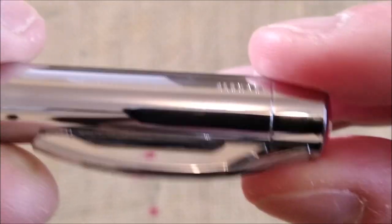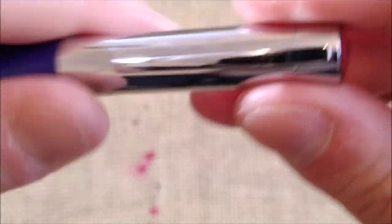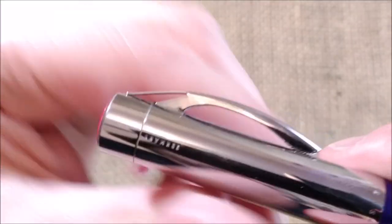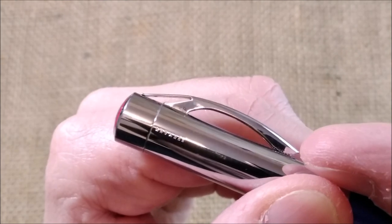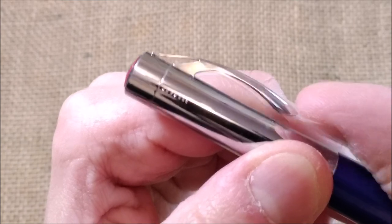It has a clip which is quite interesting because it has this kind of continuation there, but this allows it to be spring-loaded and it works quite well.